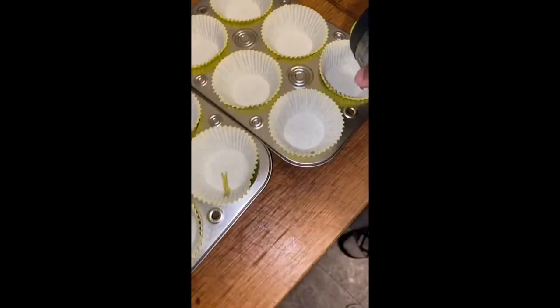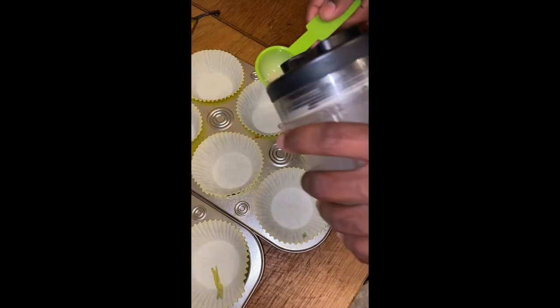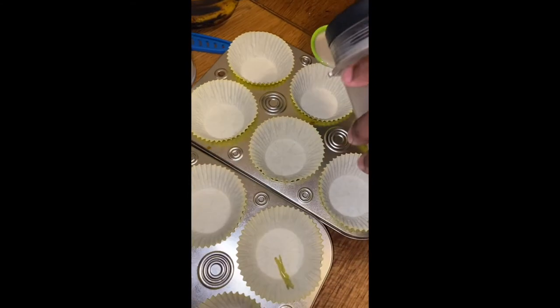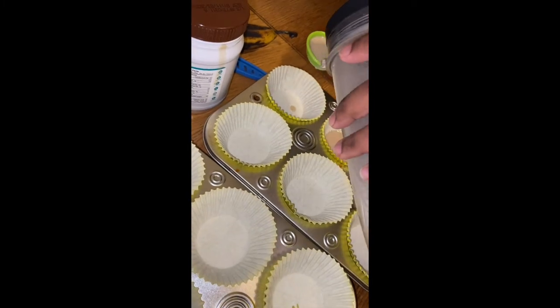As the mixture is blending, I'll go ahead and pit my dates. It's very important that we take these seeds out because we don't want them to be blended up. Once your tahini mixture has blended, go ahead and pour one tablespoon into each of the cupcake liners and place those into the freezer to harden.